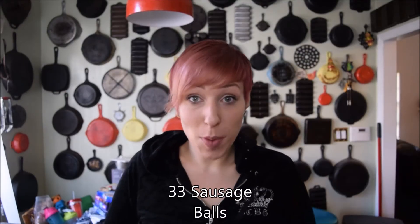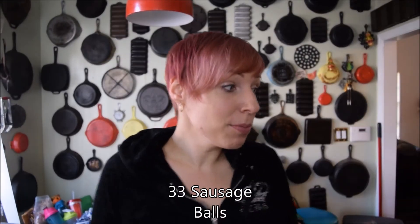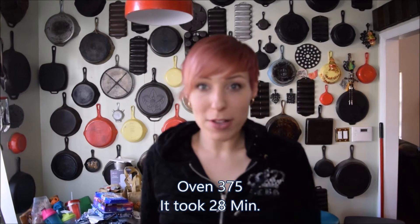I have 33 sausage balls. I have the oven preheating to 375°F. I usually put my sausage balls in there and they're usually done a little bit after 20 minutes. Depending on the thickness of the sausage ball and how many really determines how long. I usually check them at 18 minutes, and then usually an additional six to seven minutes after that they're ready.